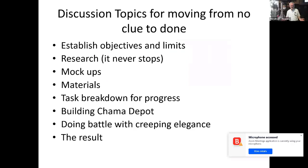The way I've got this organized: when I start a project, you establish what your objectives are, what your limits are. You've got to research what you're going to build, build mockups, see how it's going to fit in your layout. You break down all the tasks so you can make progress and not be overwhelmed. Then we'll talk about how that applies to the specific building I built — the Chama Depot. We'll also talk about creeping elegance, whether it's okay or fun, how to call it quits, and then finally the result.